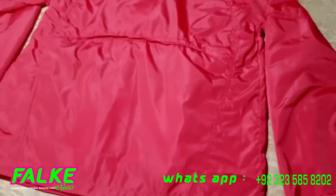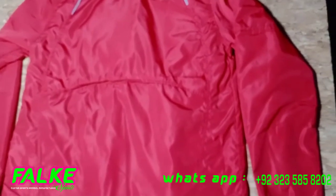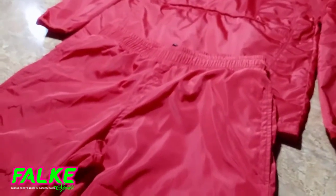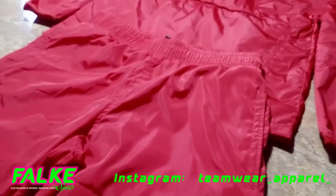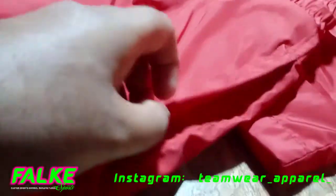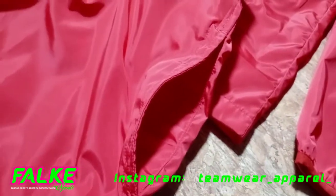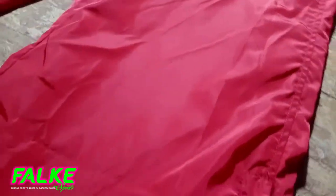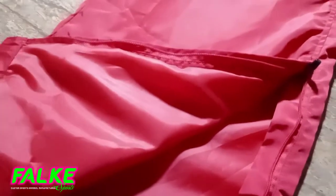Now let's see what we have for the pants. This is also the same nylon material. We have non-zipper pockets on both sides, very fine stitching quality, and at the bottom we have a zipper opening.